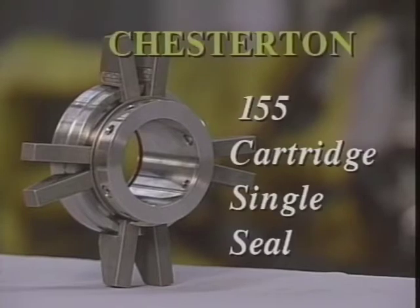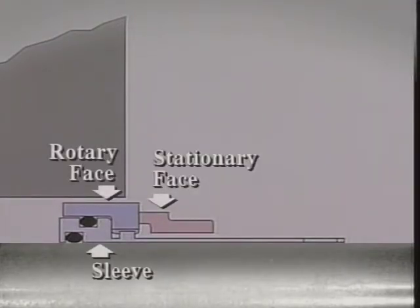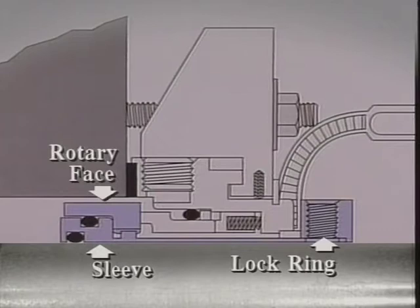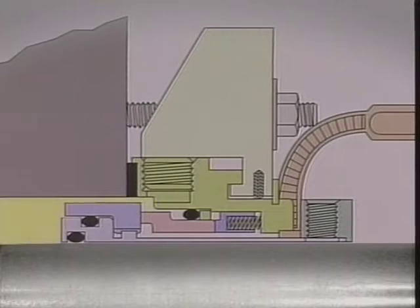The 155 Cartridge Single Seal. In the 155, the rotary and stationary seal faces are supported on the shoulder of the shaft. The rotary components are the rotary seal face, the sleeve, and the lock ring. The stationary components are the stationary seal face, the drive ring and springs, and the gland hub and tabs. The process fluid is contained at the outside diameters of the seal faces.